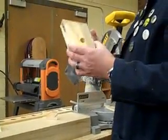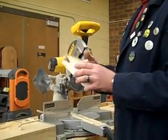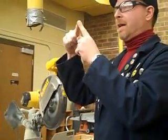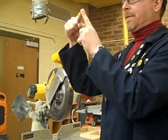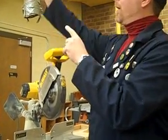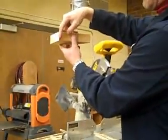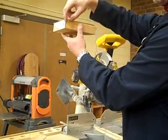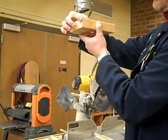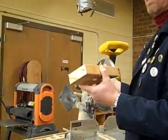Think about mitered cuts like picture frames — all those corners have to come together to a point. That's how you make those mitered cuts the same and get that picture frame mitered angle. When you're going around a wall and putting crown molding up on top, you have to do a mitered cut so that the crown molding comes together flush up against the wall — mitered angles.